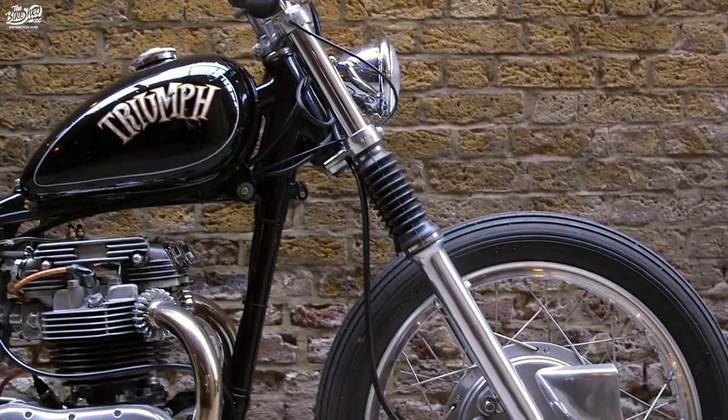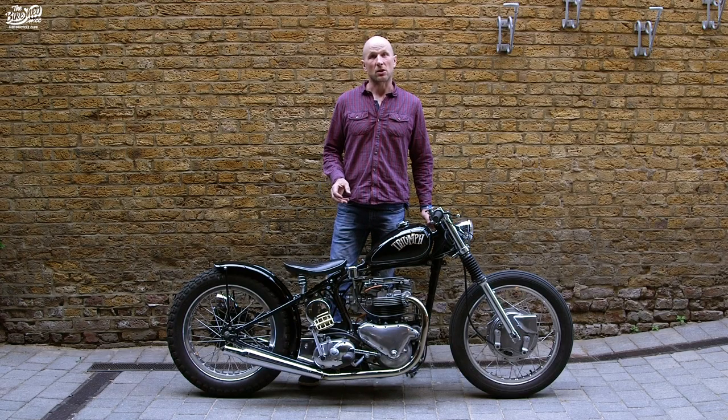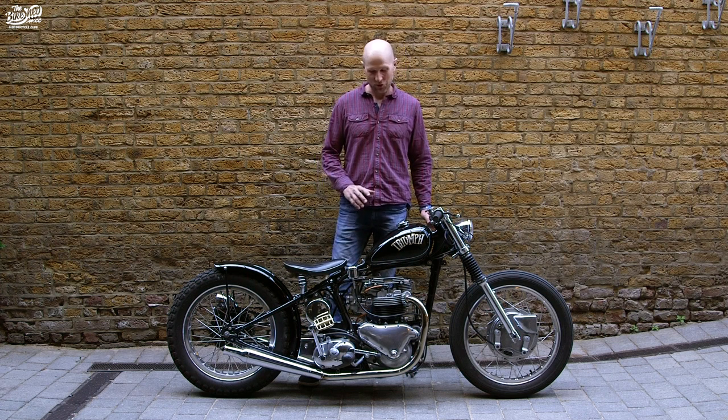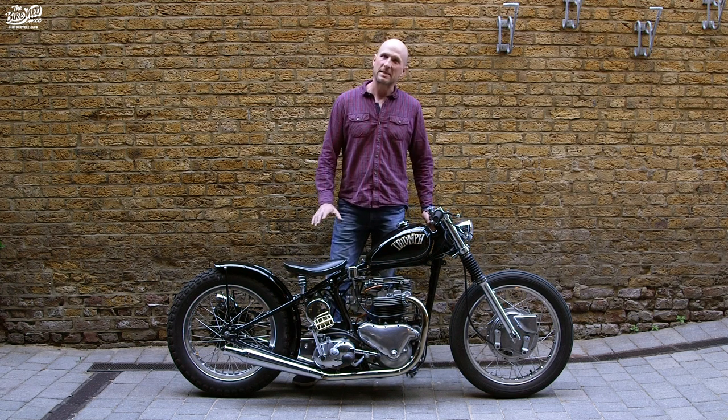When I got hold of the bike it was a good bike, but I knew it could be better. What I really wanted to build was a bike that you could just ride anywhere, and testament to that, today I've just ridden up from Poole in Dorset. The journey took about five hours, not because of the bike, but just because the traffic was so awful and I had to go all around the houses — but it didn't miss a beat.